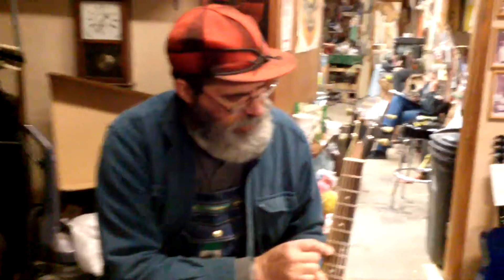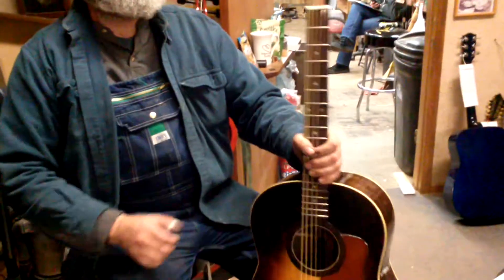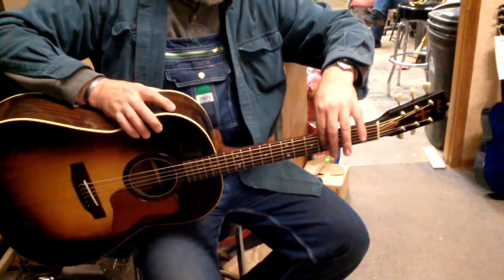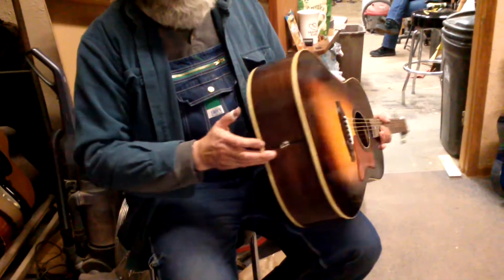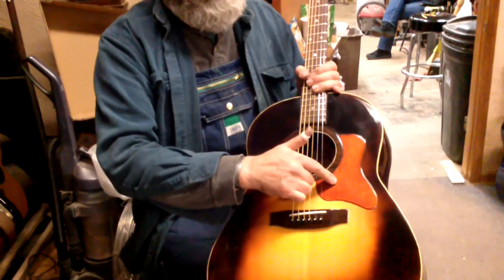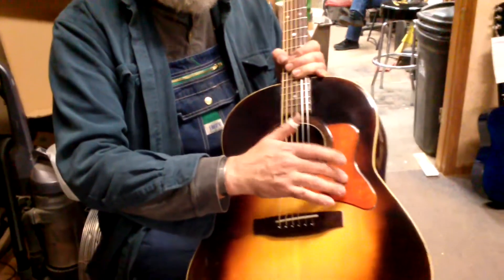It's got double dot inlays here at the 7th, like a Martin, even though it's basically a Gibson copy. It has a bit of a Gibson-ish pre-war style fat neck. It has a K&K pickup — it's electrified. There's a volume control right here in the sound hole. That's a wooden finger rest or pick guard. That's a piece of mahogany.